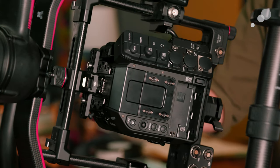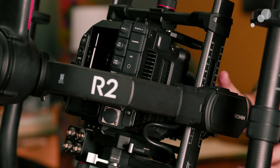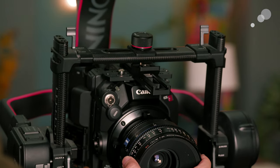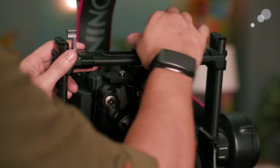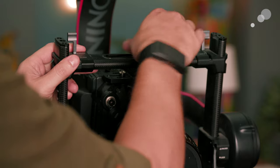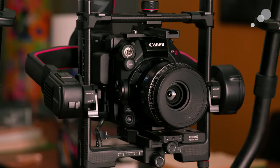Making the back of the C500 Mark II modular and leaving that clean allows us to avoid those issues. Additionally, the height of the C300 bodies could occasionally make using the top support or accessories difficult or even impossible. So the overall shorter profile and the flat top of the C500 Mark II makes this a huge boon for gimbal work.